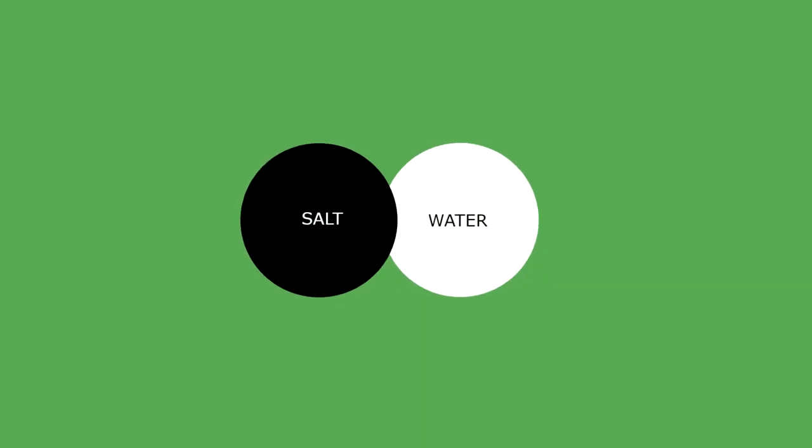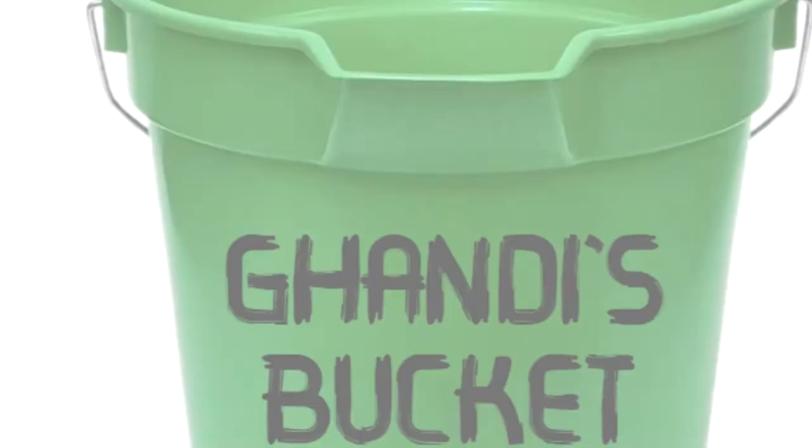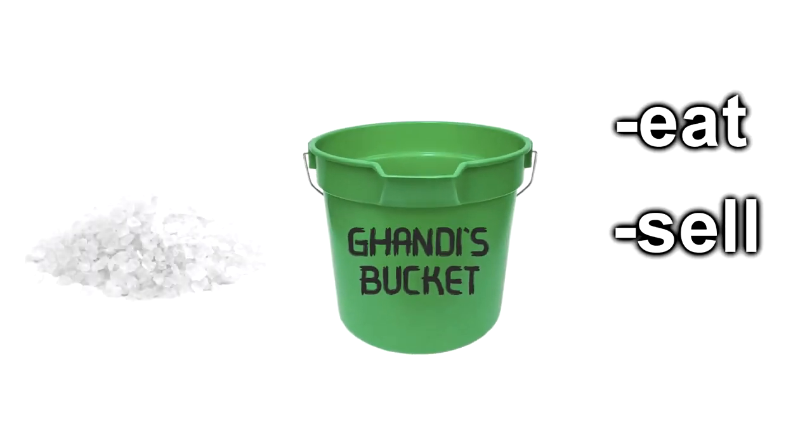This bucket uses a secret complex technique known as evaporation to break the molecular bonds between the salt and the water, leaving you with salt that you can eat, sell, or just collect for some reason.